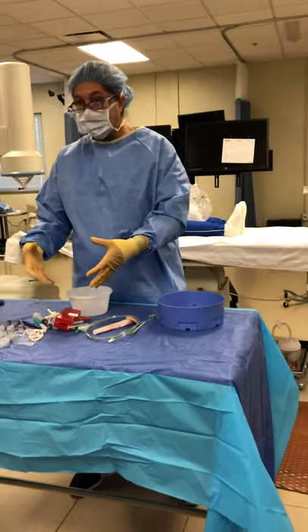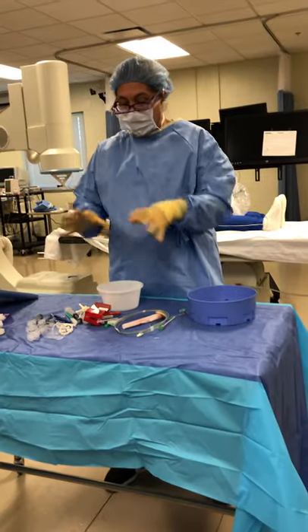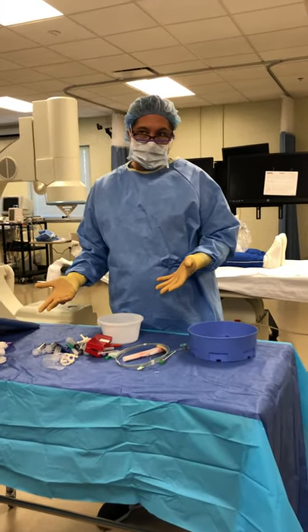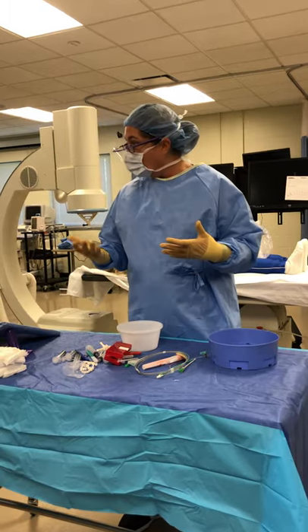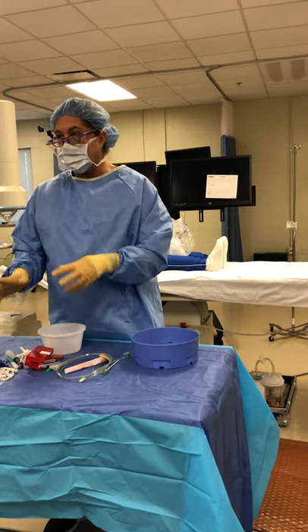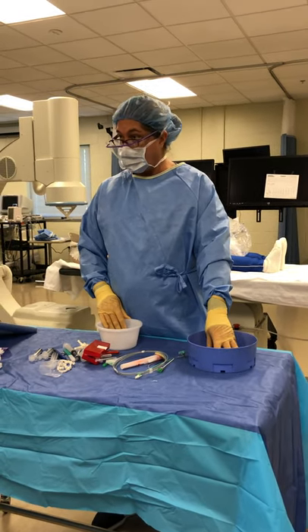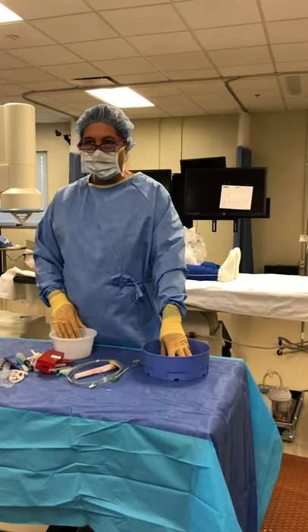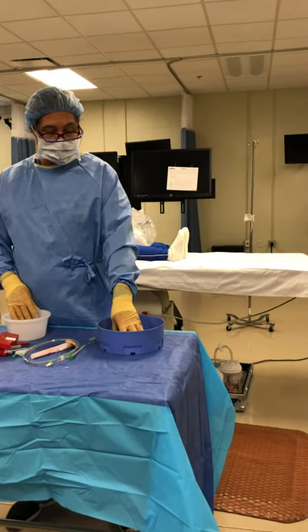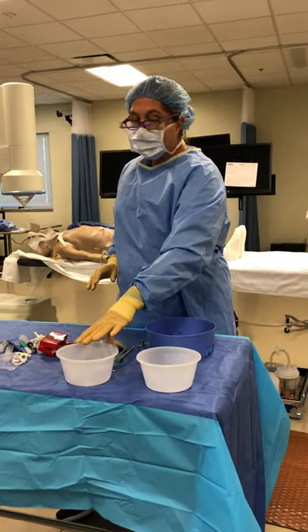They're going to come packed tighter — we've already been through this tray in the last class and put everything back. When they originally come, it's all going to be really tight in there, and I have a couple of extra items on here too, just because I want to show you some differences. So this is going to be my flush — my heparinized flush. Remember I talked about that at length in class, and Tia is going to help me also demonstrate passing off the flush.